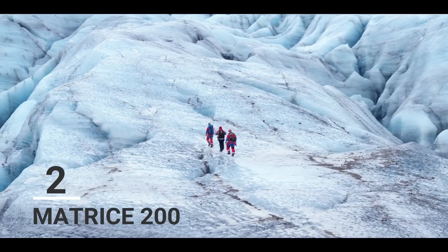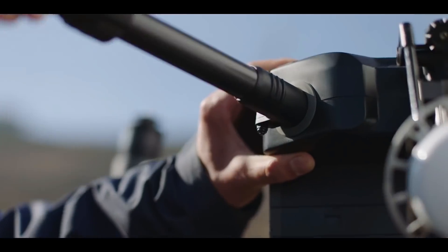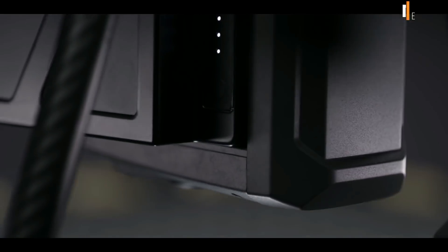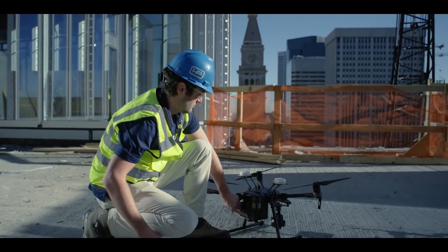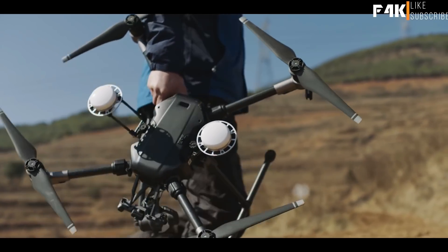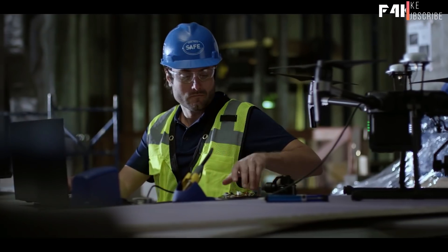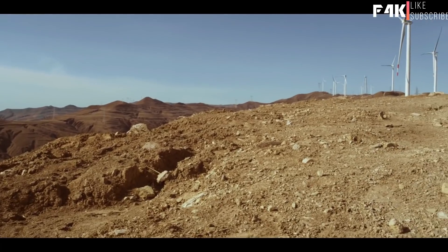Only the strongest survive. This is the Matrice 200 series — DJI's most rugged, reliable, and versatile commercial aircraft to date. Forged by the hands of our top drone engineers, it wields an array of functionality for enterprise users who demand tools that exceed expectations. If you designed an aircraft to tackle the toughest situations, what would you include? How about rain resistance, stereo vision systems, dual batteries for longer flights and greater reliability, modular expansion ports, and a compact design that goes wherever work takes you?